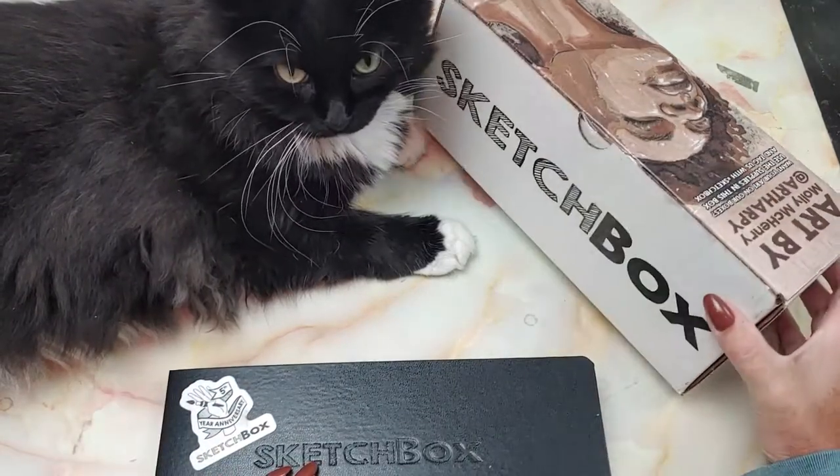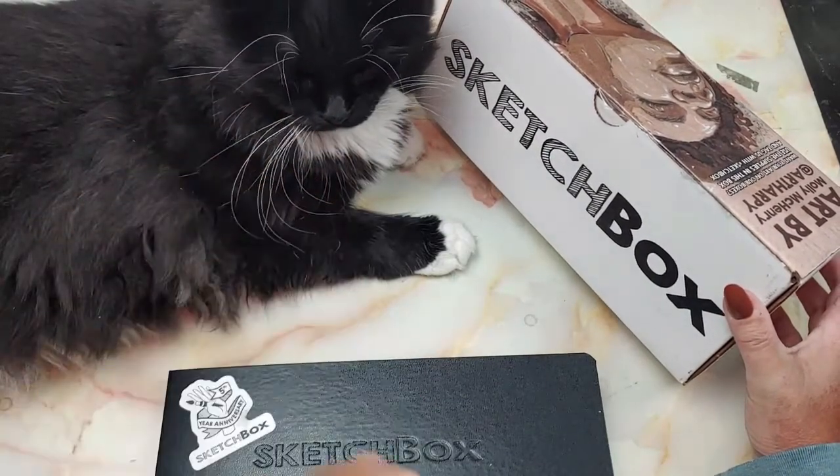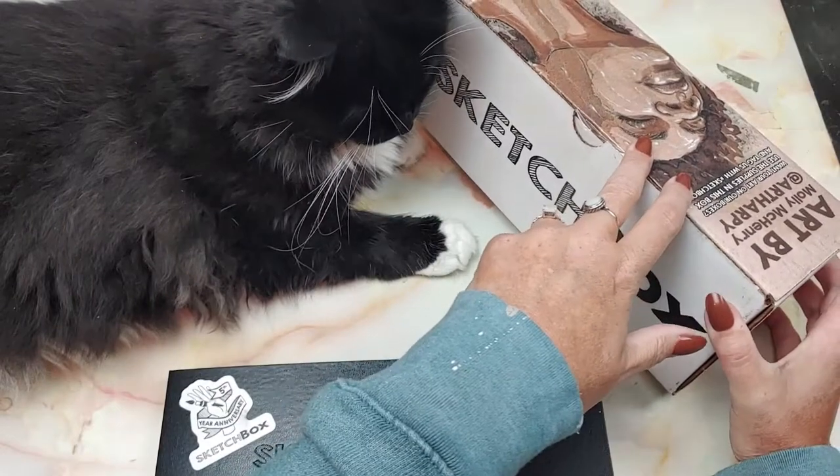For those of you that don't know, SketchBox is a monthly art subscription box. I will have their information linked down below. This is the premiere box, in case you are wondering.